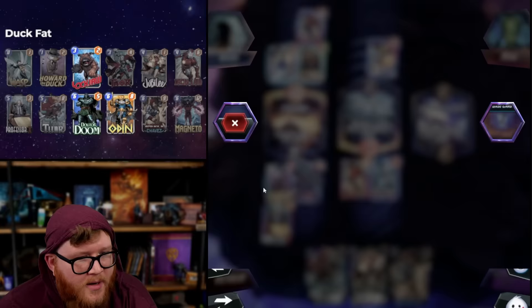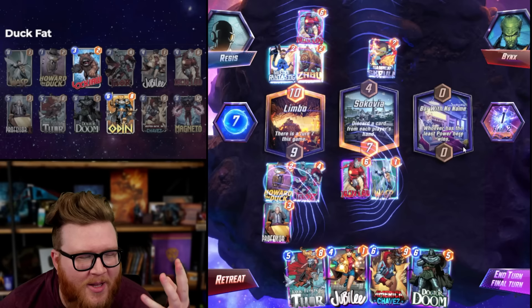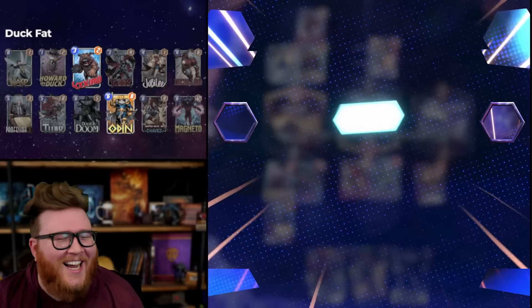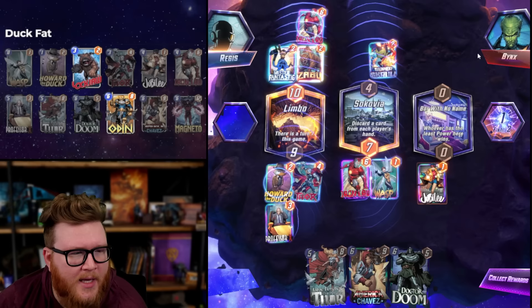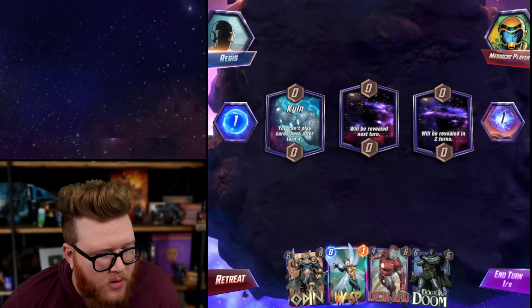I keep forgetting I can check - yeah, it's not unless the deck shuffles somehow, there's no way. Jubilee does hit Mjolnir. If he has spice like a Scarlet Witch or some kind of spicy play - Spectrum maybe. I'm gonna play the Jubilee into the hammer. If I play Jane here on five he can play a Spectrum and win. When we see four ongoing cards you have to assume Spectrum probably. Iron Lad and Jubilee both pretty good for Kiln - can we find the Howard though?